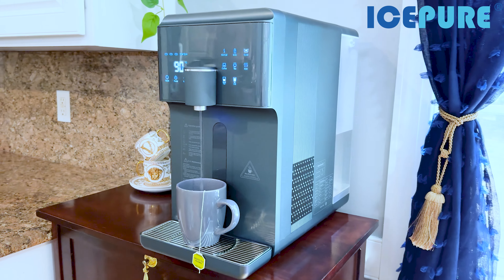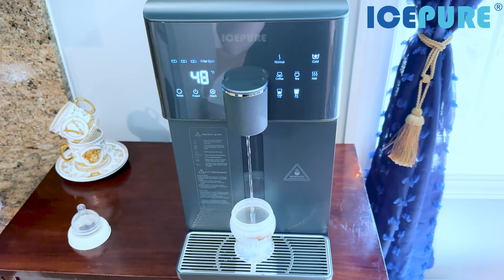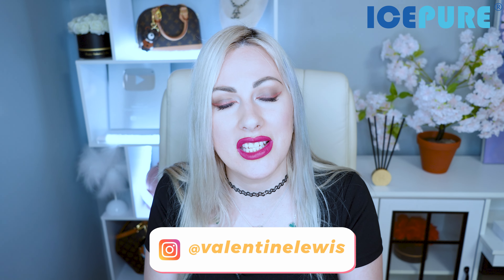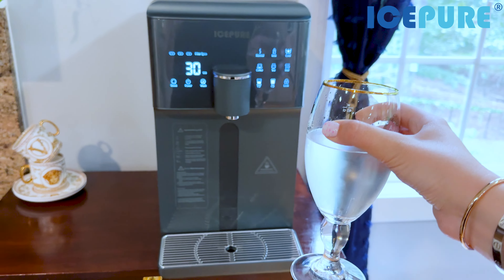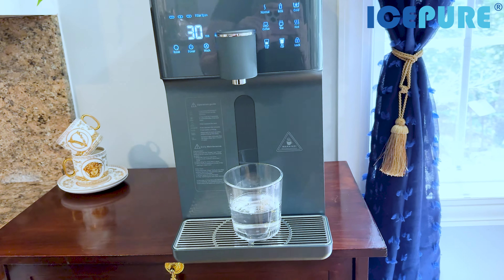Hi everyone, this is Valentine, welcome back to my channel! Today I'm so excited to review a water filtration system that can do it all by Ice Pure. This station has it all — it can provide hot water for tea or coffee, warm water for baby formula, instant pasta, instant noodles, cold water, and room temperature water too.